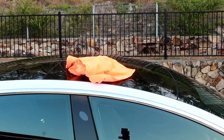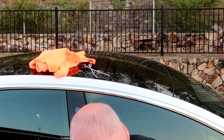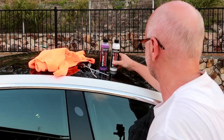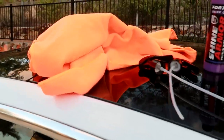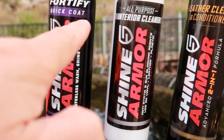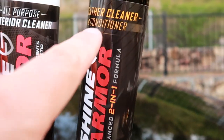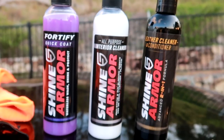We don't have leather in here but I'll use it anyway. So there you have it: two microfiber towels, two spray bottles, Shine Armor 4040 Quick Coat, Shine Armor All-Purpose Interior Cleaner, and Shine Armor Leather Cleaner — that's what they sent me.